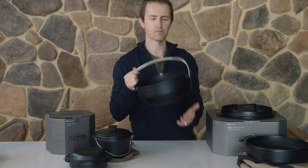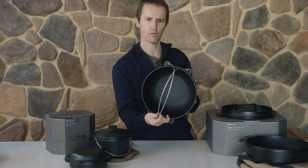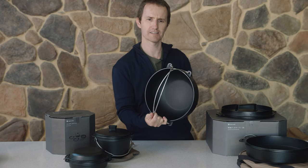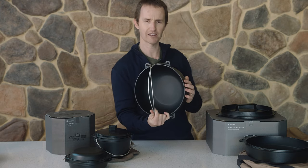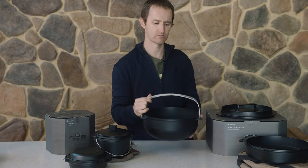This is the pot. It's pre-seasoned, so you don't need to do any seasoning with it. It won't rust straight away. Don't scrub it too hard - you don't want to take the seasoning back off it. You only want to give it a light wipe out after you've used it. As you can see, it's a fairly fine cast - not particularly thick or heavy.